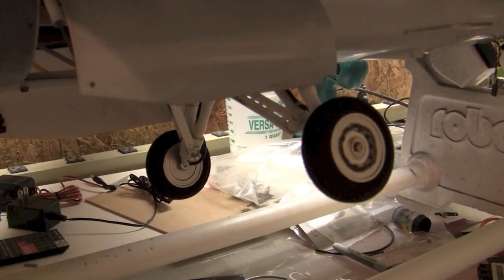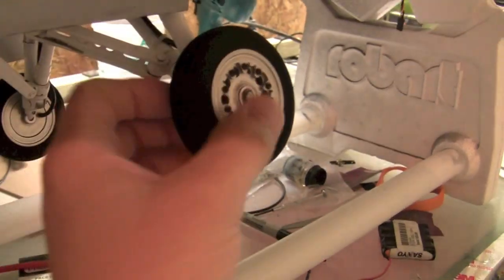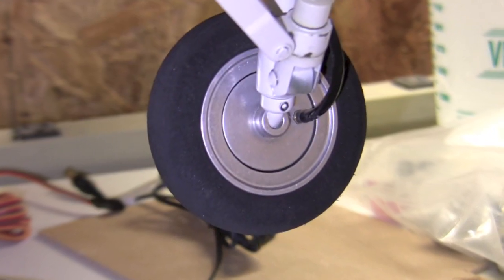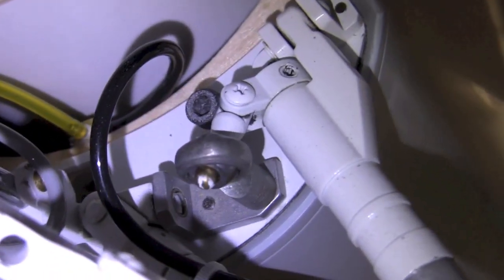Hey guys, welcome back. I was able to solve, with a little help from the internet, our wheels not tracking correctly. You can see now they're solid, they're straight, they're not moving. The grub screw — I'm not sure what that one's for, probably just to hold everything in place — but the one we needed was actually that one right there. There are actually two, one on the opposite side, and I just tightened each of those down.